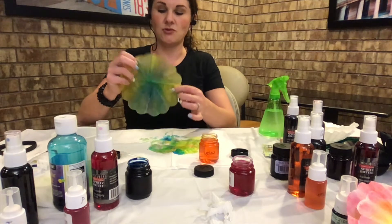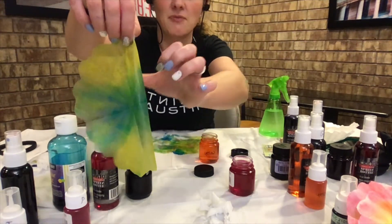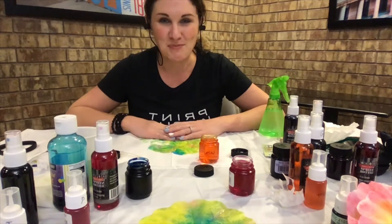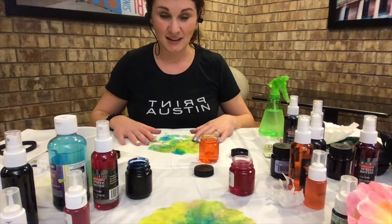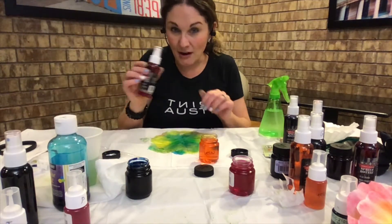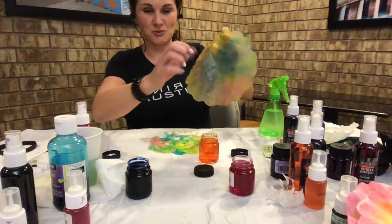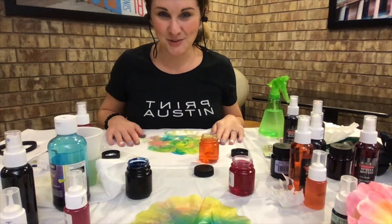You can let it dry as is so all colors mix together, or carefully open the folded filter to peek. When wet it's very delicate, so be careful. Even half-open you can already see cool color effects — greens, yellows, blues, bursting from the center. I recommend letting it dry fully. You can also combine techniques: I'm adding a spritz of pink spray on an edge, and red plus yellow is starting to turn orange. Now I've got a wild color combination.